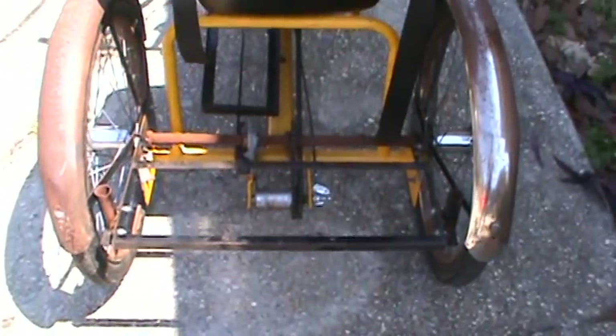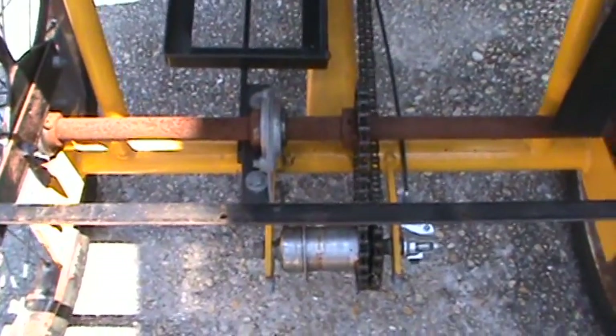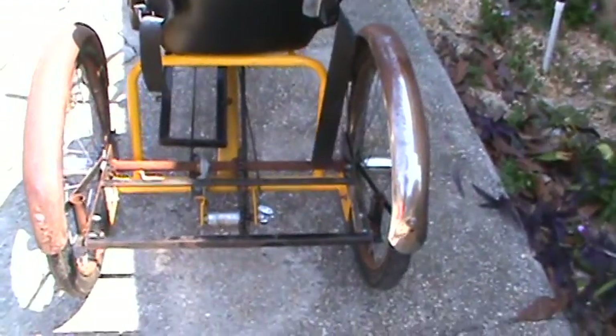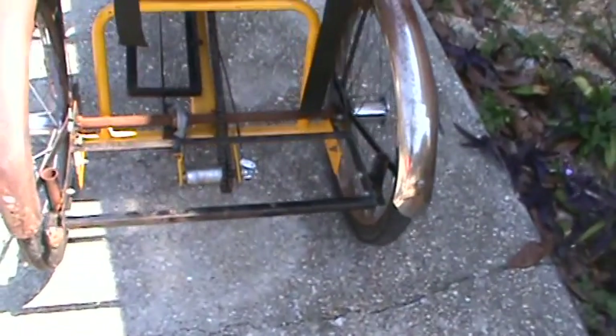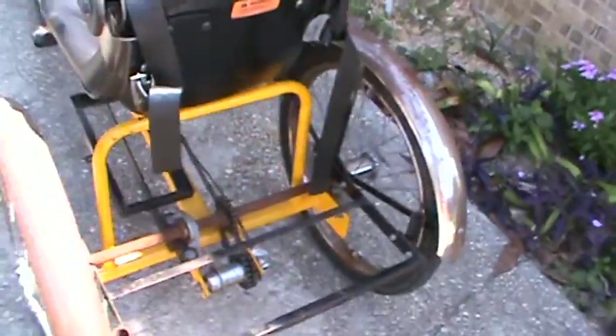You have this huge space here for mounting any number of things — more batteries for a single front-wheel drive like it is now. It runs off a drive shaft that can easily have another sprocket fitted to drive the drive shaft itself. Hub wheels are an option. There's also plenty of room under the seat for a gasoline motor — I have seen that done with some 50cc engines.